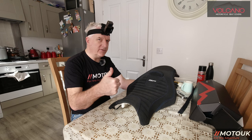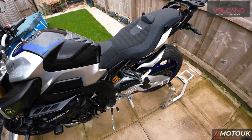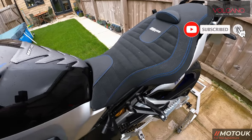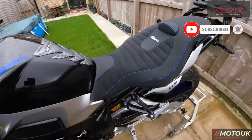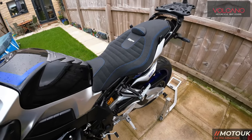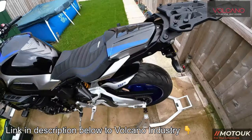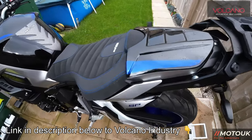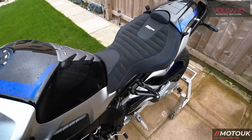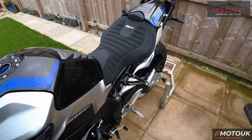This is what it looks like on the bike — still raining. You can see the blue stitching without the seat cowl. Then with the seat cowl on — really nice stitching, it matches that blue on the bike perfectly. Absolutely lovely. With it trying to snow I'm going to get her back in the garage. Leave a comment below and let me know what you think.